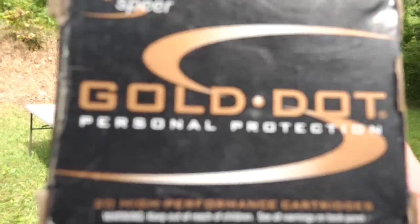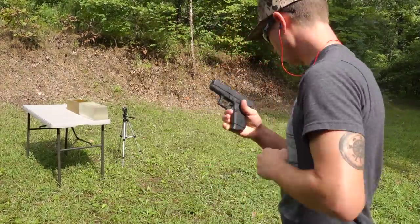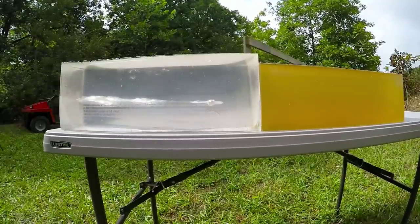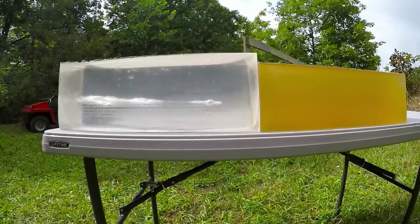The first round we're going to shoot is the 124 grain Spear Gold Dot. Our 124 grain Gold Dot went in, had a nice temporary wound channel, went down the gel block and stopped. It looks like it's definitely fully expanded — the Gold Dots always expand really nicely. It came to a stop in our first gel block at about 12 and a half inches.